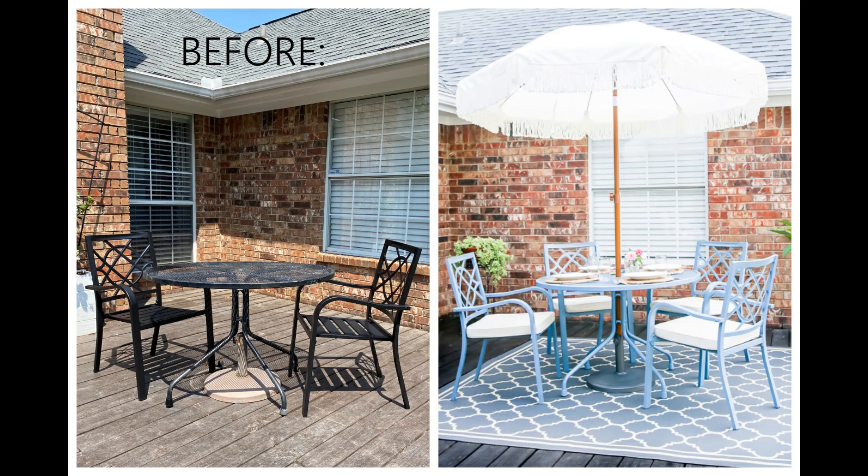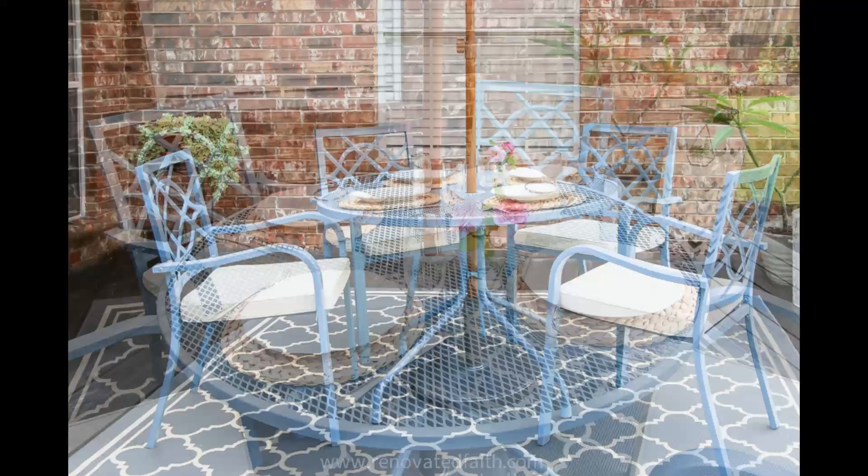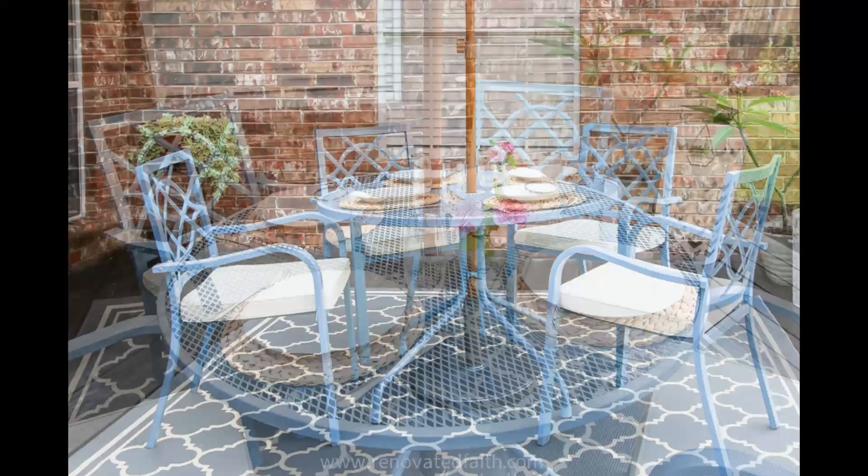Finally, add some new cushions and you're done. For the price of a few cans of spray paint, you have a patio furniture set that looks brand new, and you can be sure that the paint finish will last for many years to come. For all the details of this post and a supply list, be sure to go to RenovatedFaith.com. Thank you.